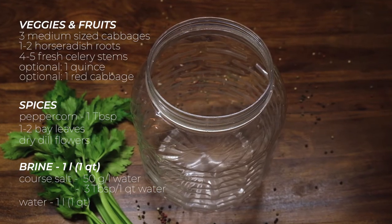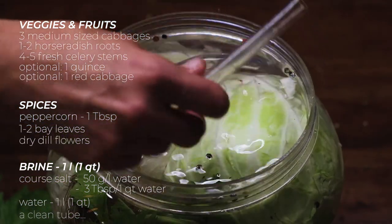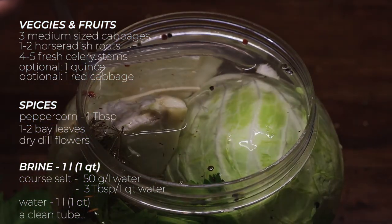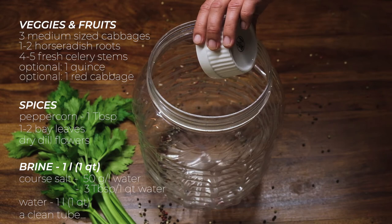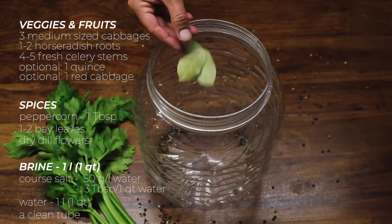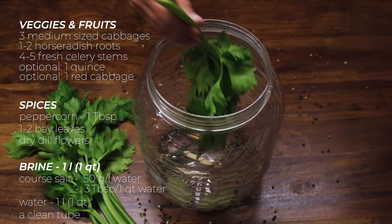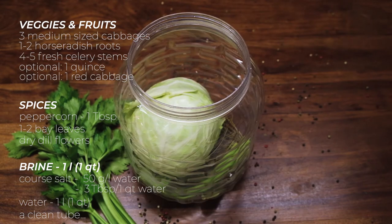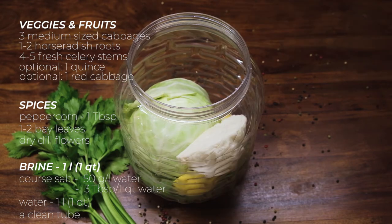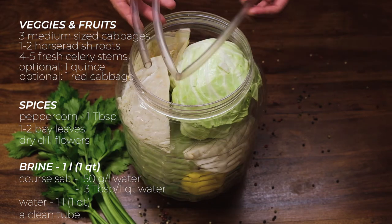This might sound weird, but our family tradition calls for a clean tube to help the fermentation process in the first 10 days — you'll see why in a moment. Start by adding the spices: the pepper, the bay leaves, the dill, as well as the horseradish root and some of the celery stems. If you are going for the cabbage rolls, place the cabbage in one piece. Continue placing all the ingredients in no particular order. At some point, place a clean tube inside — it should be just long enough to reach the bottom of your container.